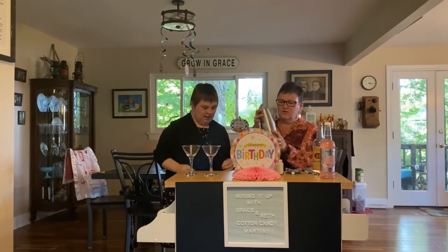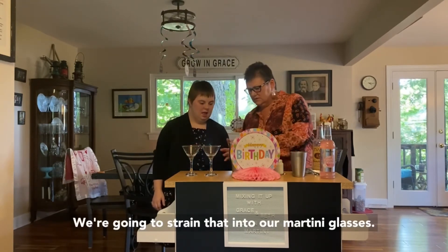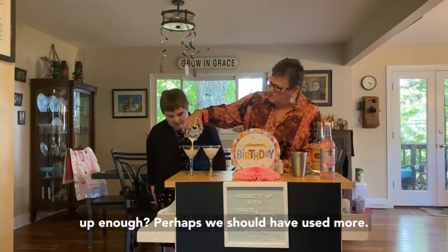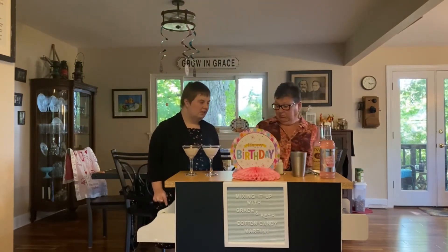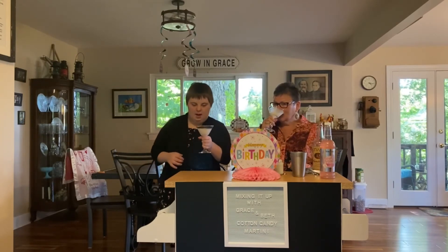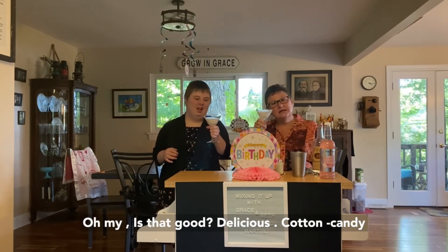Grace's Aunt Julie sent her this wonderful cocktail shaker set for her graduation. Now we're going to strain that into our martini glasses. Whoa, it looks like all milk — hmm, did we not shake it up enough? Perhaps we should have used more. All right, let's try this. Happy birthday, Grace! Oh my — is it good? Yeah, delicious. Cotton candy martini!